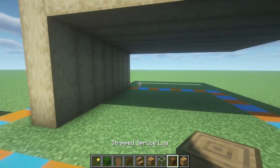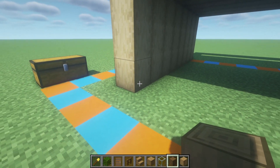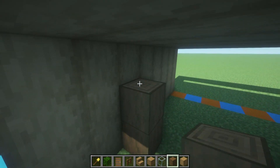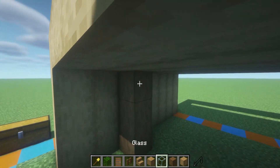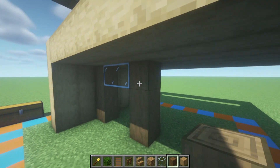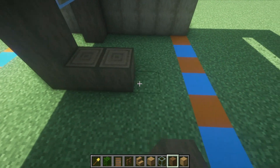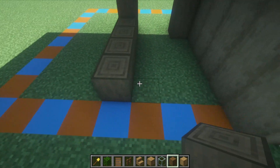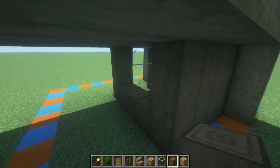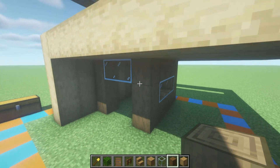Now we're going to grab the stripped spruce log, come all the way down to the beginning of the build, count backwards two rows, and place three spruce logs extending up from the ground. Two glass extending across from the top, stripped spruce joining down to the ground opposite the glass, and then extending backwards by four rows and then across the back of the build. Fill the back portion with stripped spruce, and then have a little window on the side — just glass and then stripped spruce like this.